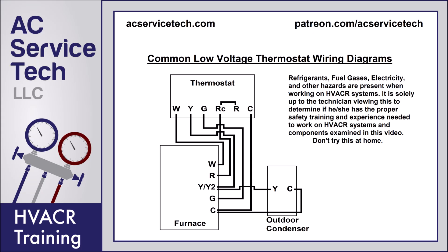Hey guys, this is Craig Migliaccio with AC Service Tech, and today what we're going over are common low voltage thermostat wiring diagrams. I'm going to be going over some of the furnace and air conditioning thermostats and then also the heat pump thermostats.